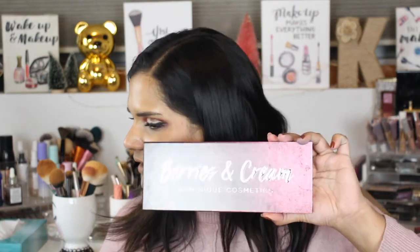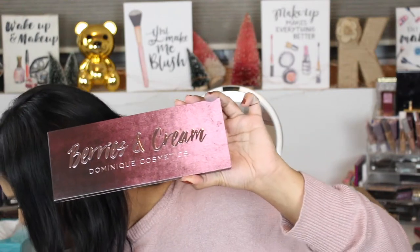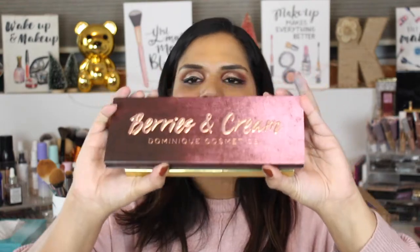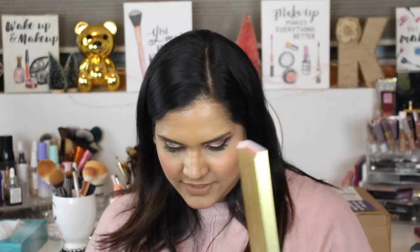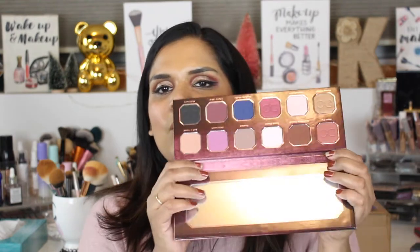It is so freaking stunning. This sleeve is gorgeous, and this is what the outer packaging looks like. Let me compare it to her other palettes — here's the Lemonade palette, and it is bigger! I thought they were the same size, but I guess not. The sleeve is similar but larger, and the Lemonade palette actually has more shades — I believe it has 10 shades, and this one has 12.